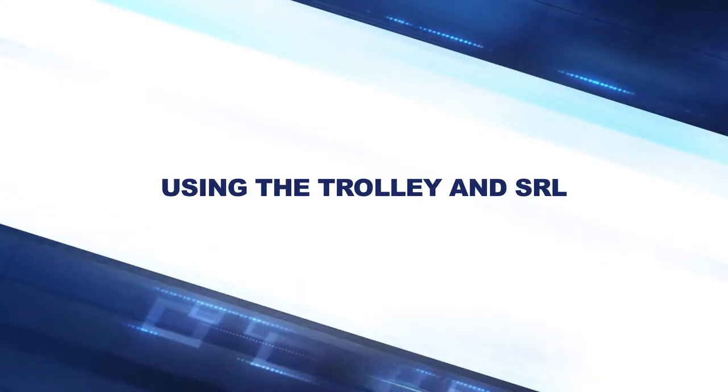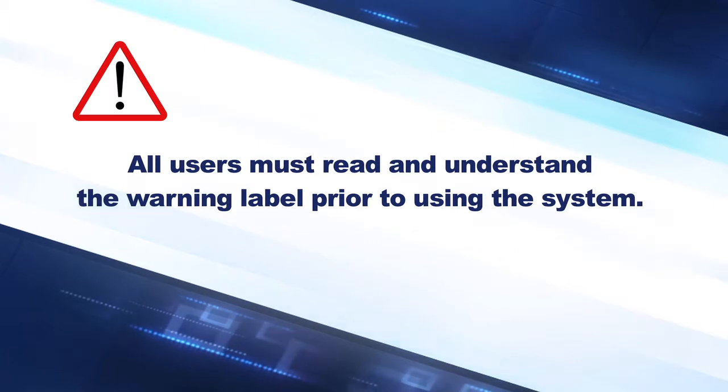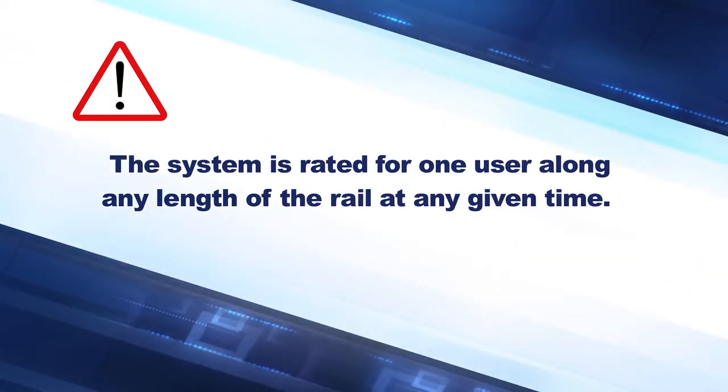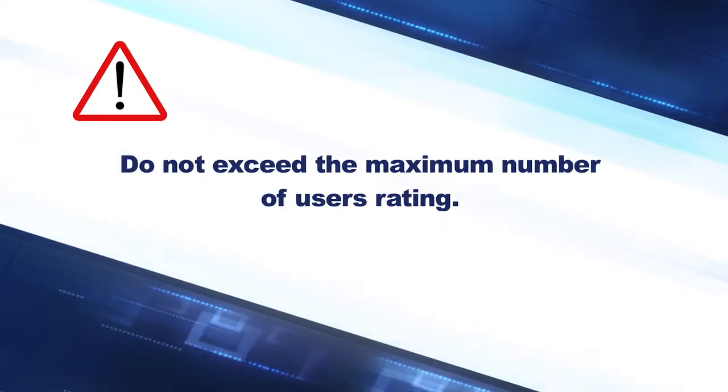All users must read and understand the warning label prior to using the system. The system is rated for one user along any length of the rail at any given time. Do not exceed the maximum number of users rating.